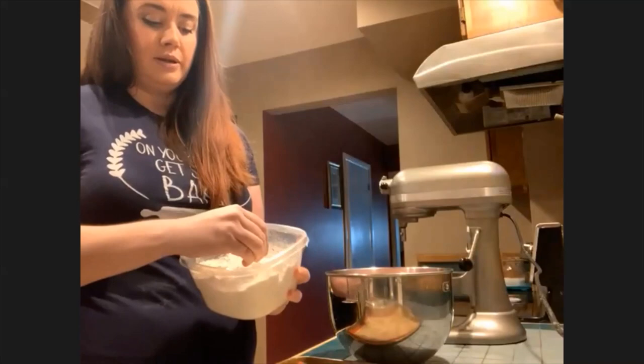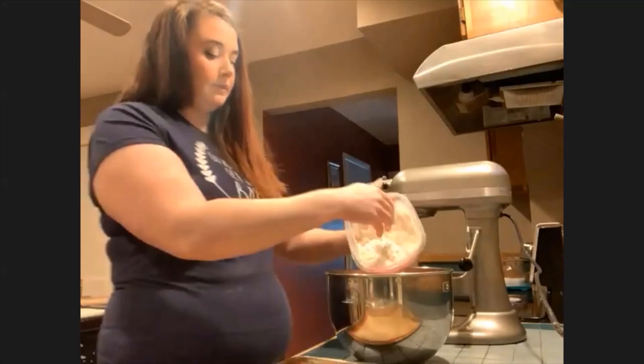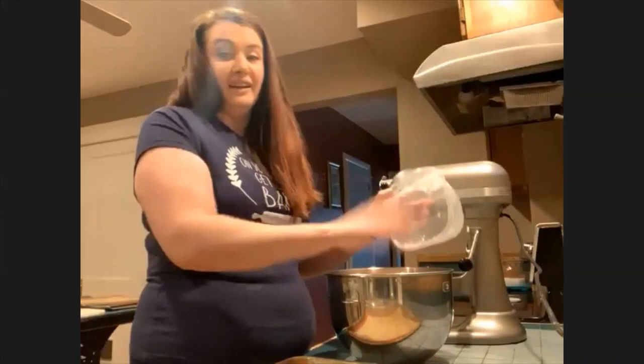I made a batch yesterday and I had big clumps and thought they'd come out while mixing — they don't. So please learn from my fails and try to get all the clumps out. I'm just going to put it all in at once. There are different methods for this, but I find this works well for me.